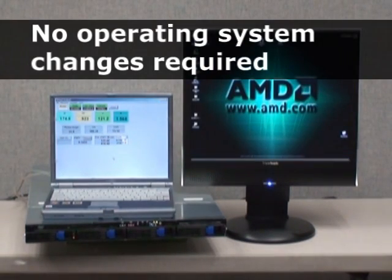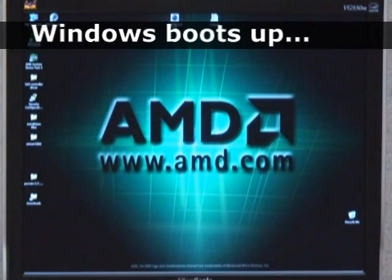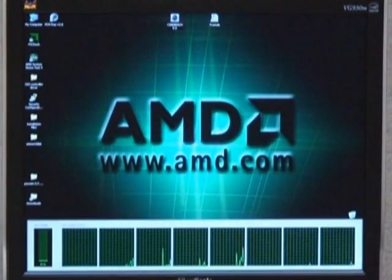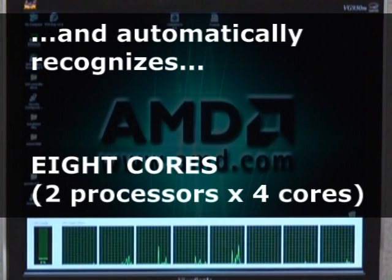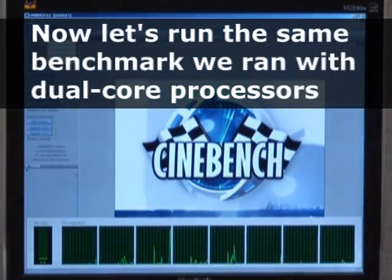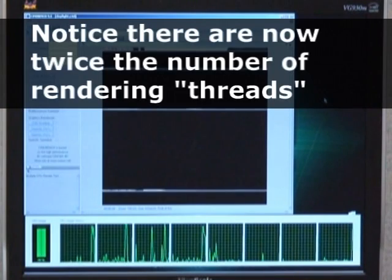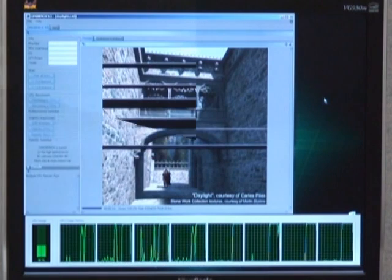And there were no operating system changes required. Windows boots back up and automatically recognizes a total of 8 cores — 2 processors times 4 cores each — for the new Barcelona quad-core CPUs. Now let's run the same benchmark we ran with dual-core processors, but now with quad-core CPUs installed. Notice there are now twice the number of rendering threads, for a total of 8 threads, one per core in the upgraded system.